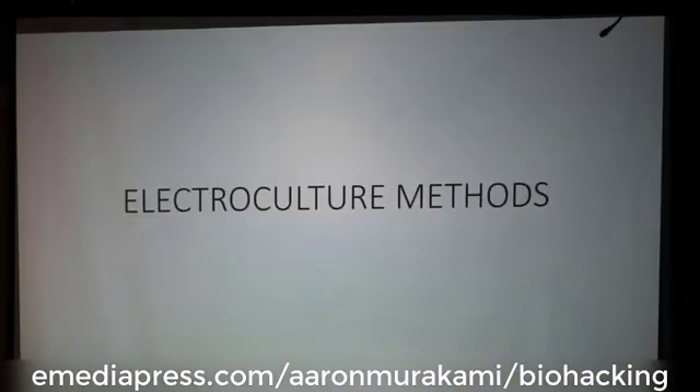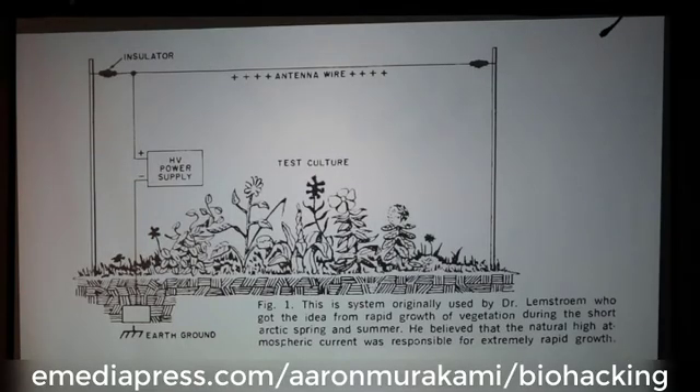Now we'll get into a few of the electroculture methods, which are all pretty similar — just different variations of essentially the same thing. What you see here is the ground, a high voltage supply creating electrostatic potential with no current flowing except magnetizing losses in the transformer. The negative goes down into actual earth ground, and then you have the positive high voltage electrostatic potential on a wire elevated maybe two meters above the plants. That's about as simple as this particular method gets.